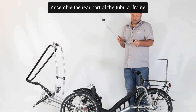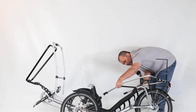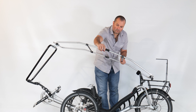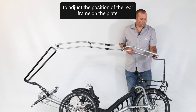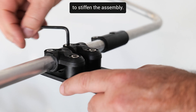Assemble the rear part of the tubular frame by adding the RK2 parts, and then connecting the front and rear. Adjust the inclination of the front tube to adjust the position of the rear frame on the plate, then retighten all the RK parts and the front bracket screws to stiffen the assembly.